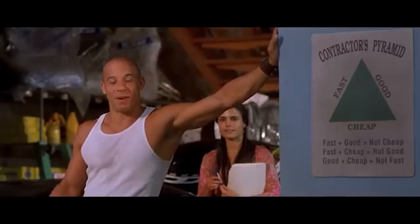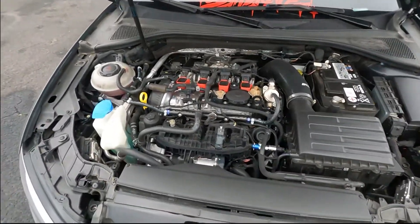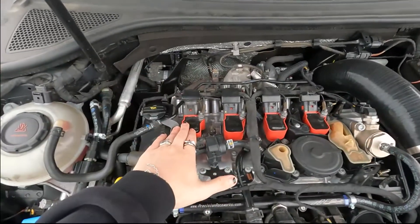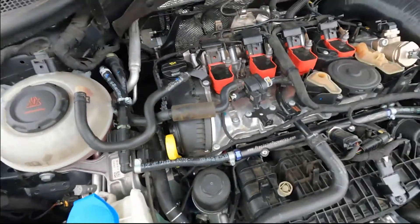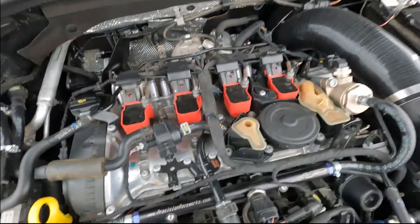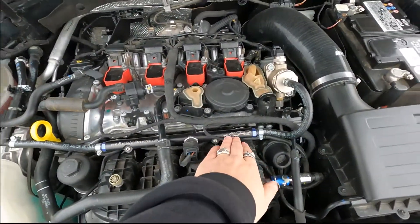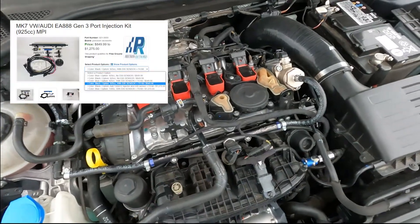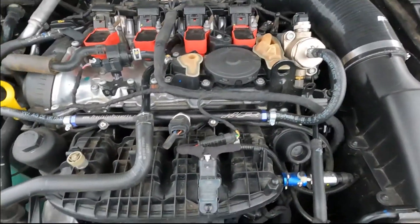Let's pop the hood. We have right on top the R8 coil packs. For fueling, we're running Precision Raceworks — it's the MPI kit. As you can see, the 925cc injectors are on there.